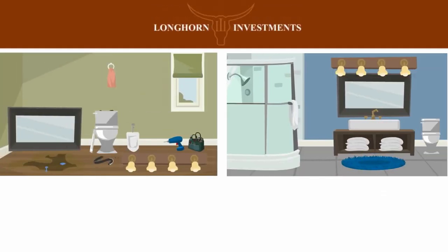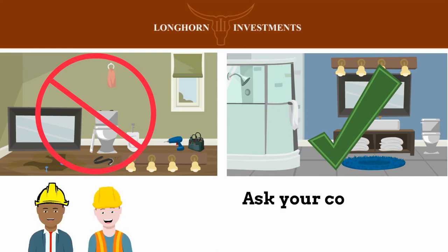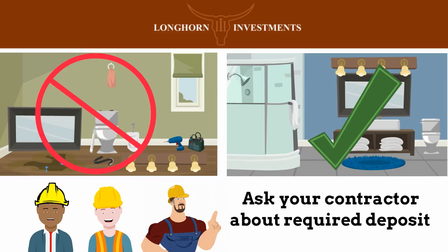First things first, it is important to remember that Longhorn only allows draws on completed work. Borrowers will be expected to start the renovation by fronting their selected contractor. Contractors are all different and typically require a deposit to start work.